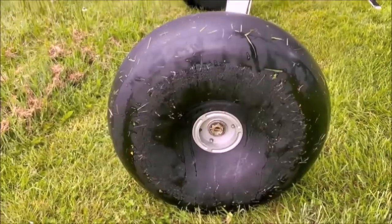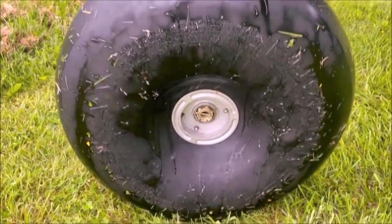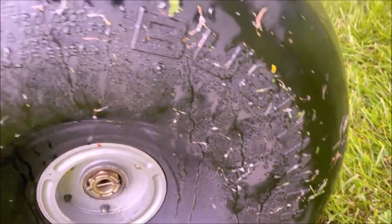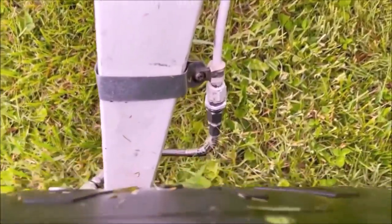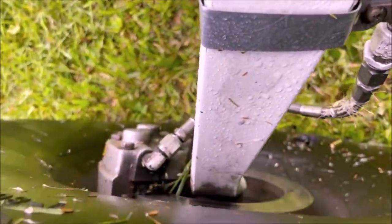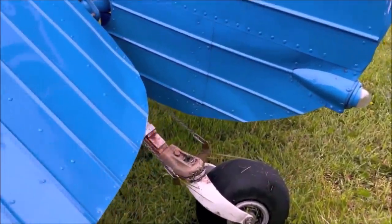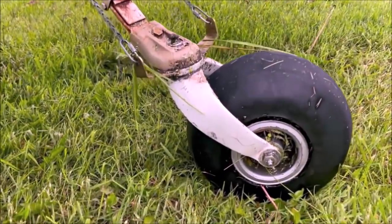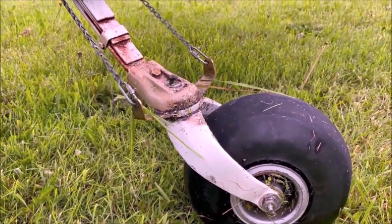Alaskan Bushwheels absorb the energy of those rough landings — rough terrain, big rocks, if you hit a hidden log or a dip on the gravel bar, these tires will save your airplane. They are tubeless, so no stem valves to shear. Alaskan baby bushwheels are designed specifically for off-airport operations and work particularly well for landing and taking off from gravel bars.